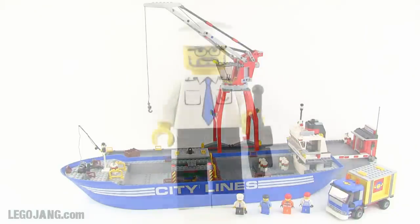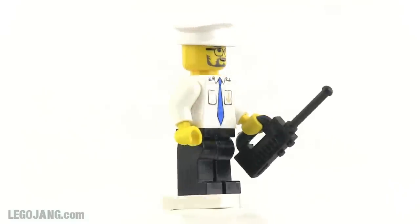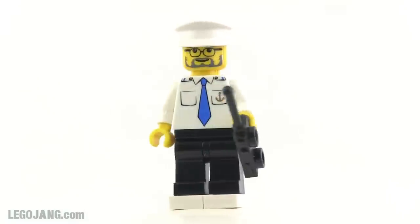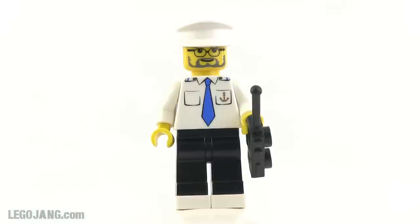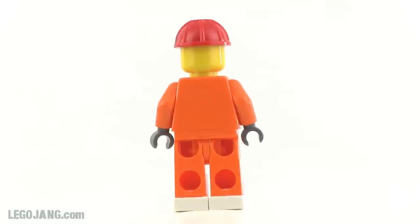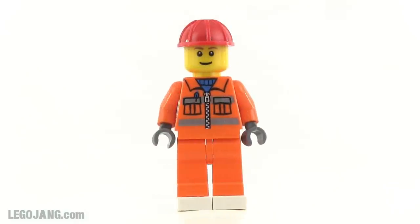First, minifigures. Starting with the captain — he's got a nice ship captain button-up shirt with collar detail and an anchor detail on one pocket. This other figure is just an operator for the big crane you saw in the background; he's pretty normal and uses standard stuff — head, cap — everything you've seen in other City sets from around that time.